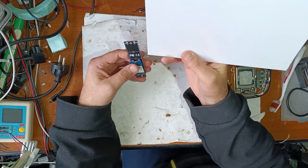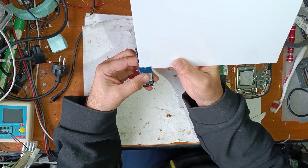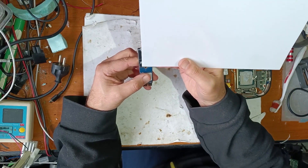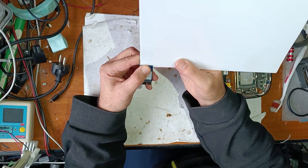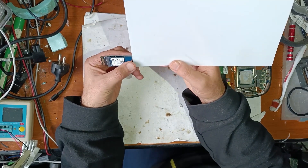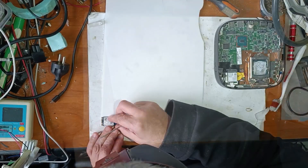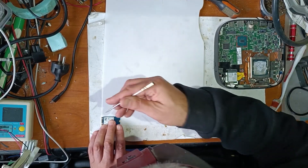Now let me show you what I will do. I will measure and cut a small piece of this plastic and use it to extend the length of this SSD. First of all, I will measure the length — it will be the same size as the SSD.